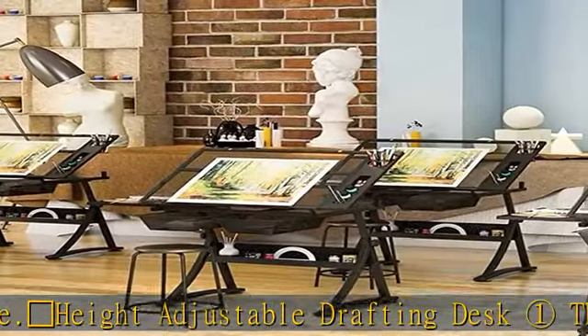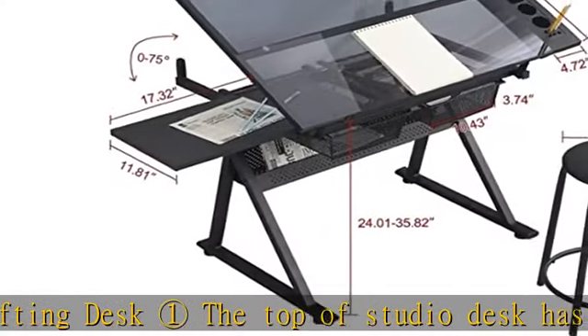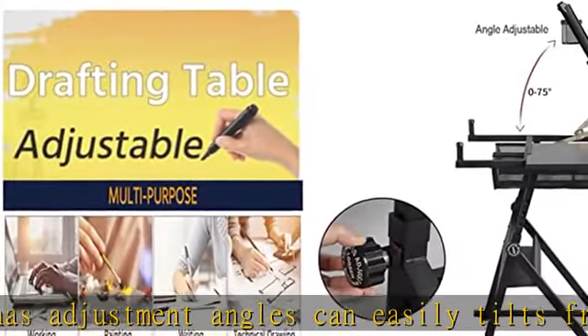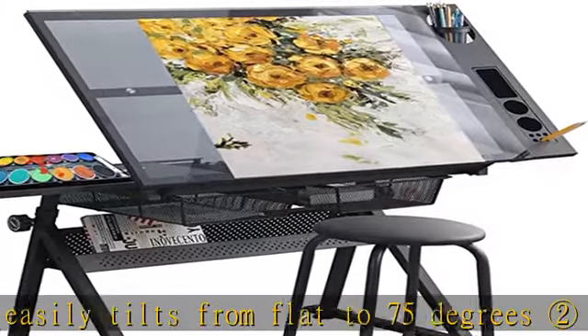Multifunctional Hobby Table and studio desk, with a unique contemporary design. Can be used as a drafting table, computer table, writing table, home hobby table, light table, or art and craft desk.